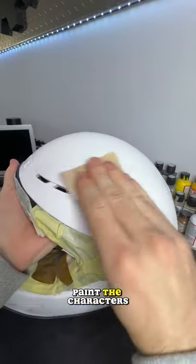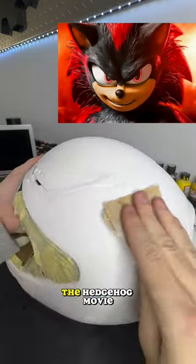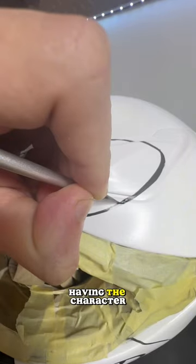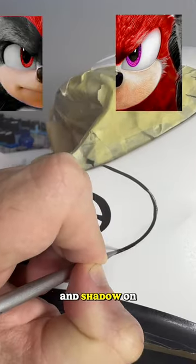My client asked if I could paint the character Knuckles or Shadow from Sonic the Hedgehog movie, so I decided why not both. I had this idea in my head to split the helmet down the middle, having the character Knuckles on one side and Shadow on the other.